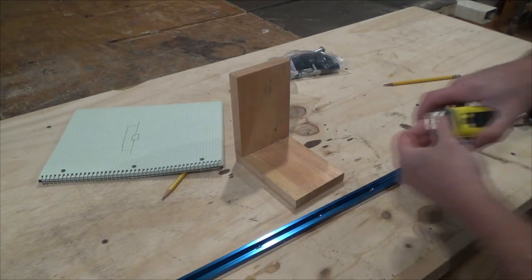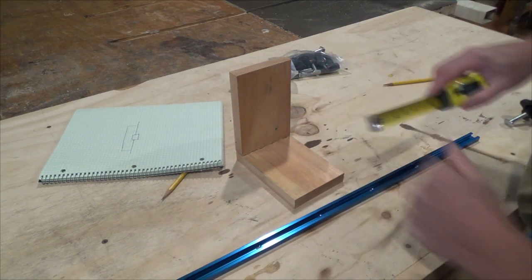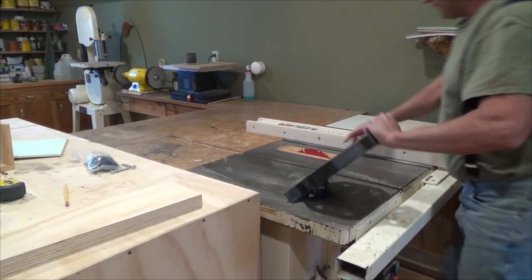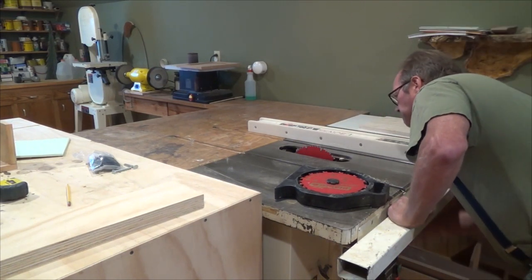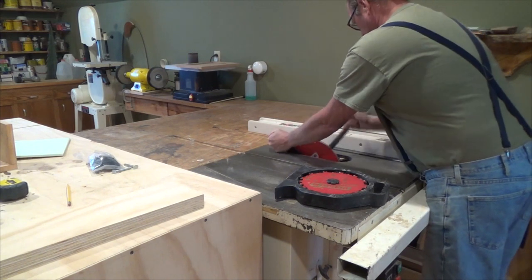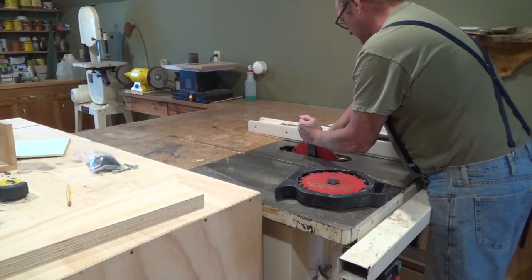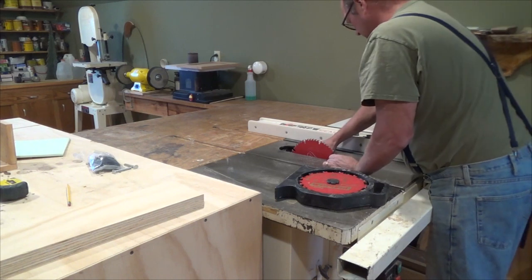For my side pieces I think I'm going to make those about six inches, which I think will be just fine. For the quarter-inch groove you can use a router, but I'm going to use a dado blade, which I think works great on a big saw like this, though a router might be pretty good too.